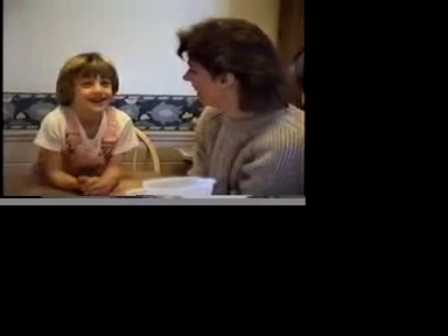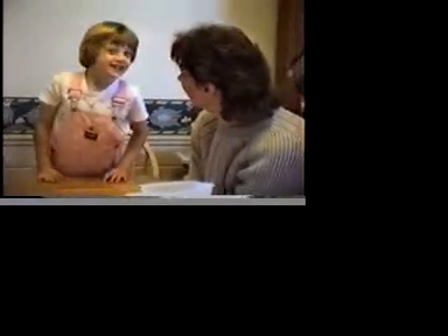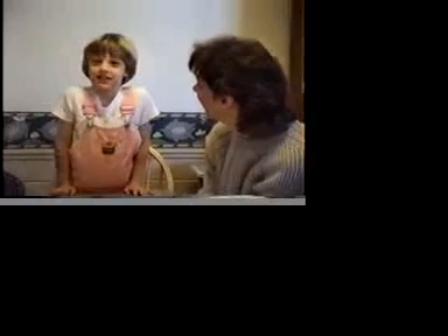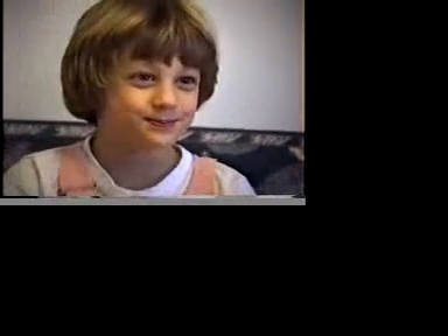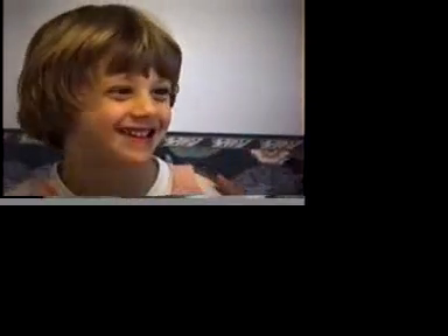Knock-knock. Who's there? Knock-knock. Who's there? Bunnies. Bunnies who? Bunnies — I love bunnies! You love bunnies. That's a good one.